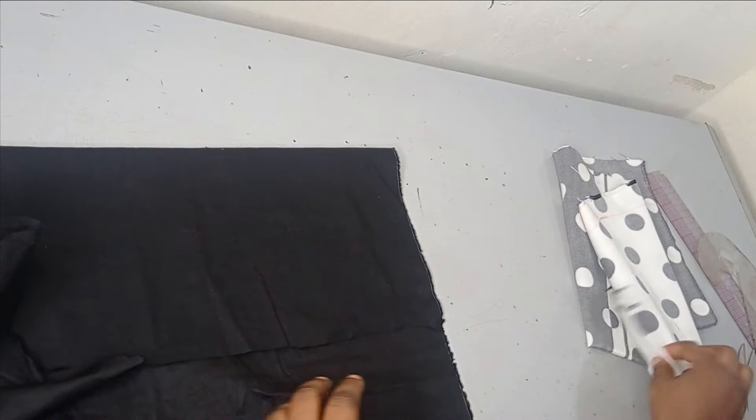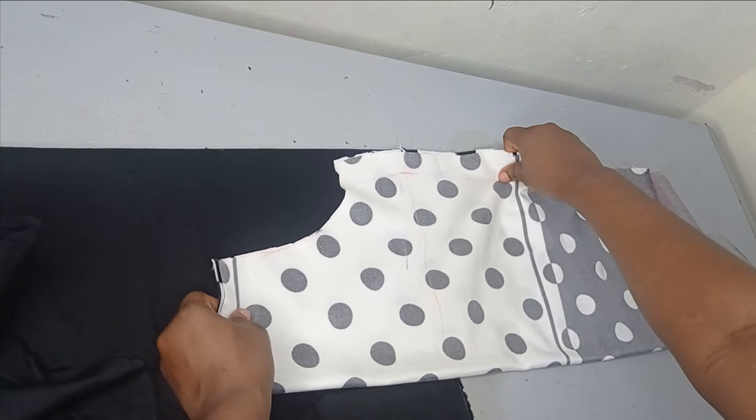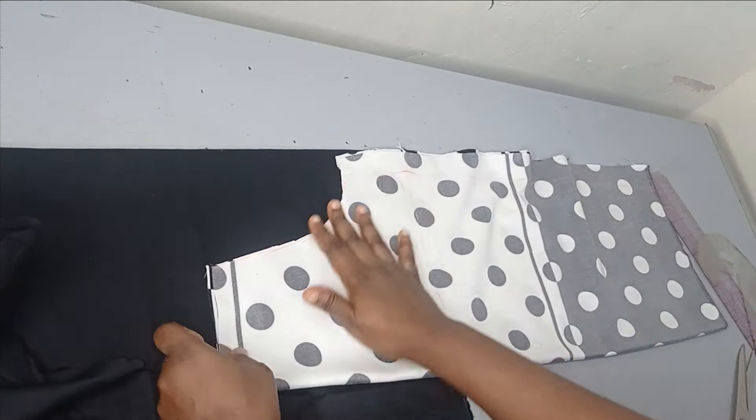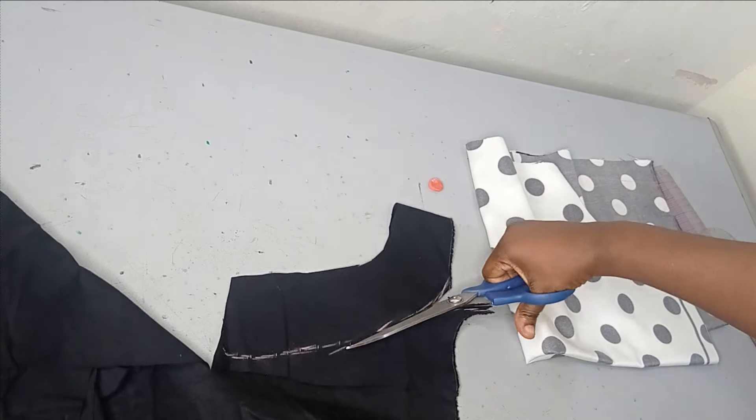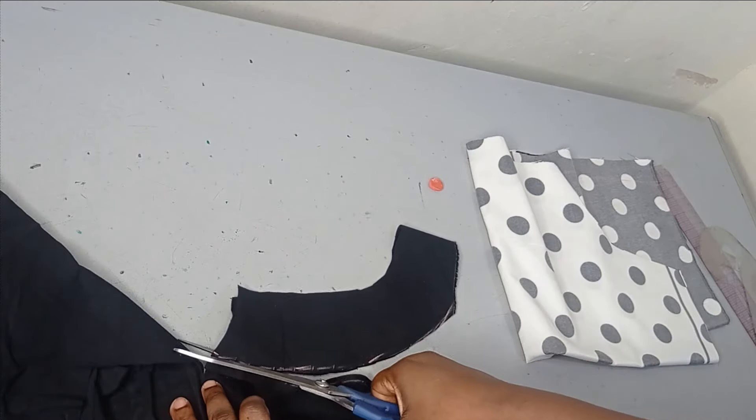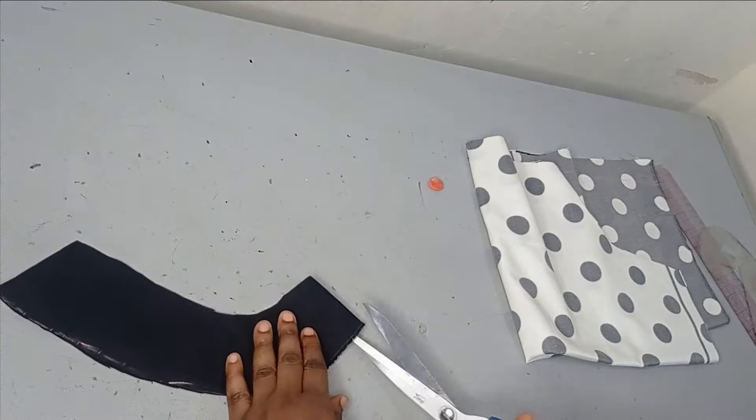After putting the fabric on fold by two, I bring in my pattern and cut out the exact shape. I've cut out the shape, so now I remove the pattern and measure around two and a half to three inches — depending on how wide you want the strap — hitting half an inch on both sides to fold in. I'm going to measure three inches all the way around, connect it, and cut out the shape.